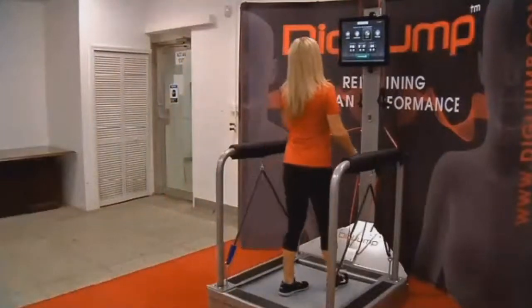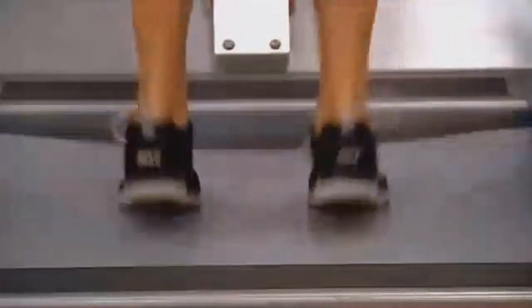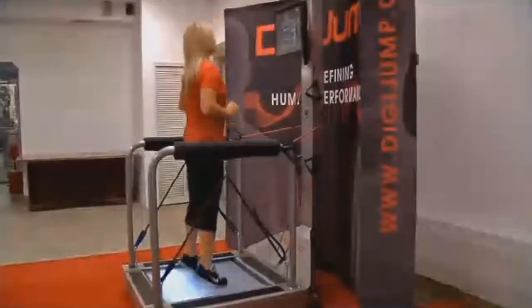There are treadmills for running, there are ellipticals for cross-training, but there's not a device that simulates the activity of jumping rope. But there is now.